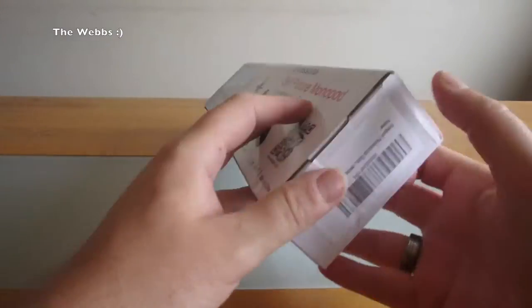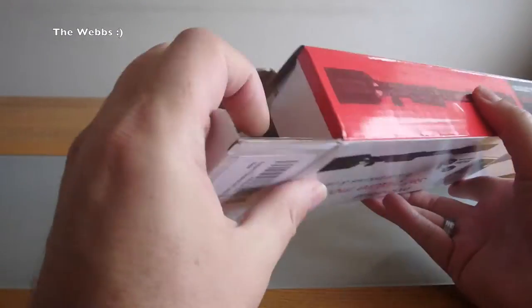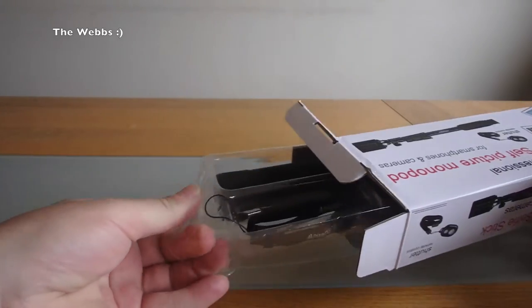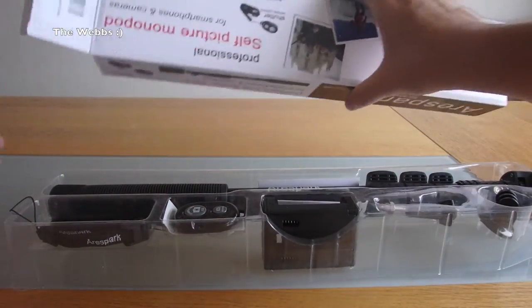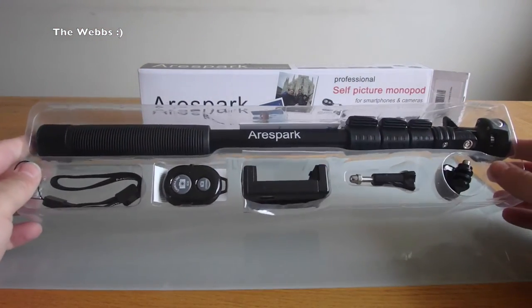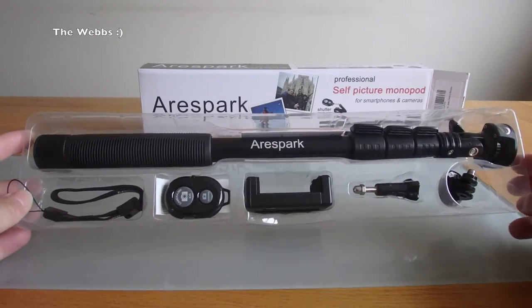Let's get straight into this. For the first time, as I open this, I can see what I've actually bought. Box off. We can see it's all in this plastic tray, so quite well packaged, and we can see there the selfie stick itself at the top.